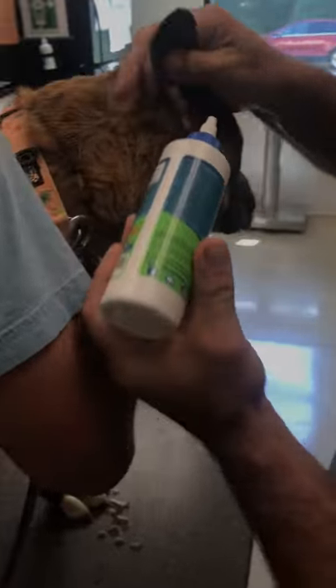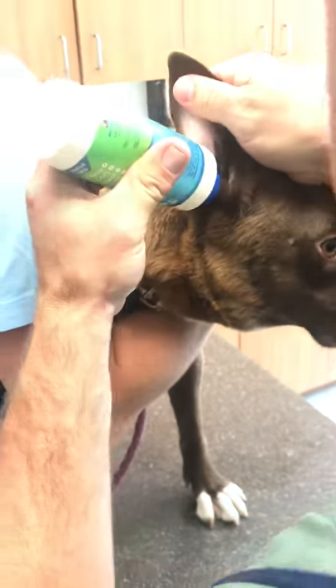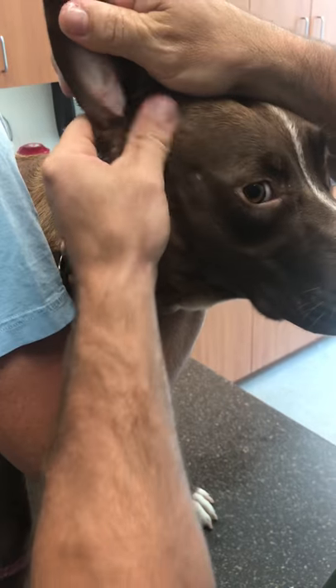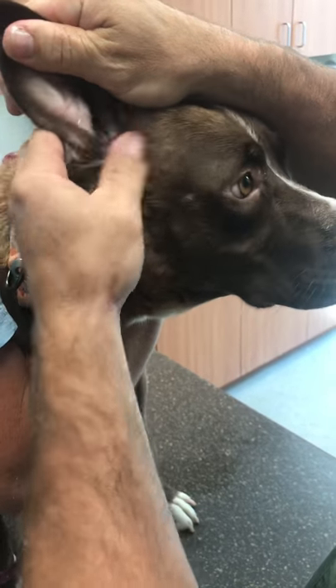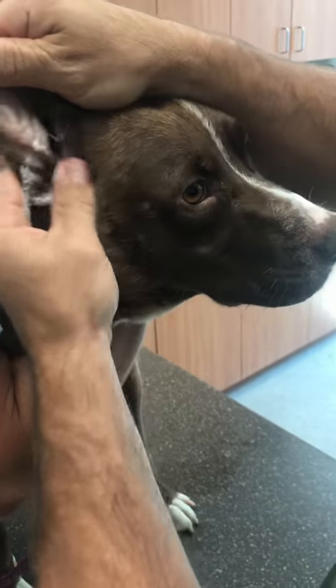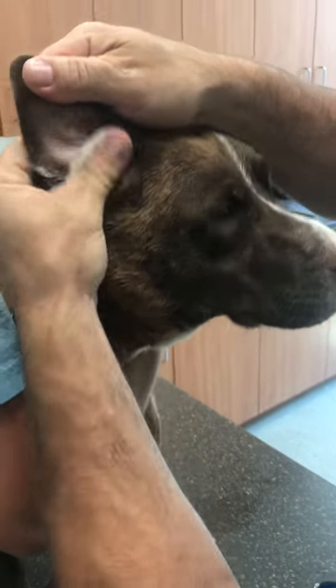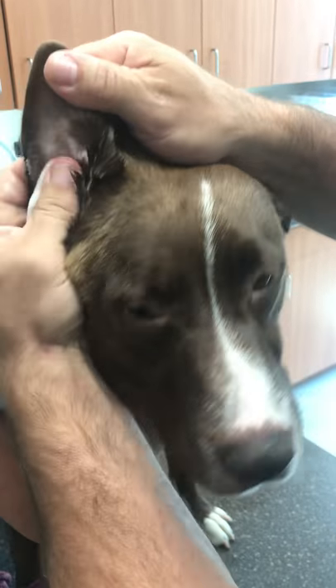I'm going to go ahead and do the other ear here. They tend to shake like that, and it can get in your face and eyes and on your furniture. So you always want to do this in an area where if they shake, it's not going to make a mess of your house — outside, in the garage, laundry room, something like that. See how I'm just gently massaging here, working it up. I sometimes rub up into the pinna — the ear flap — and get that too.